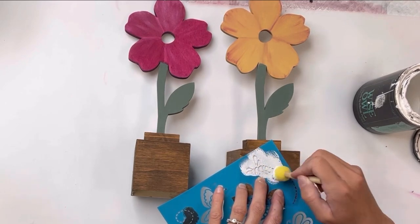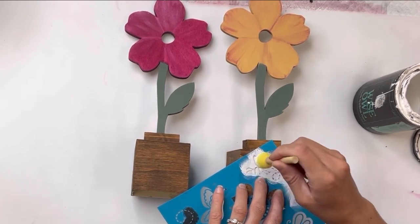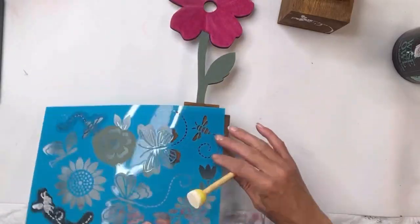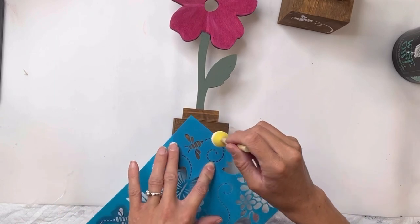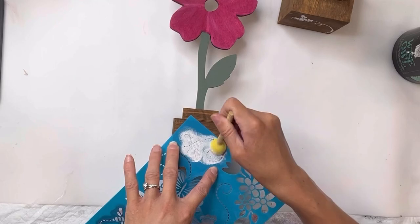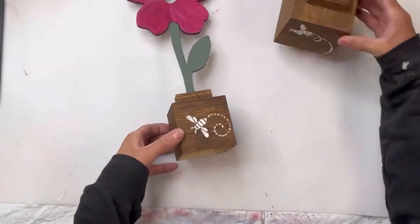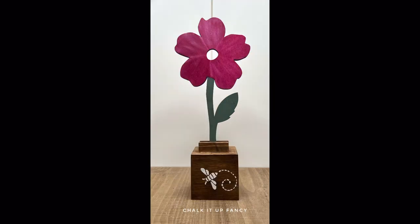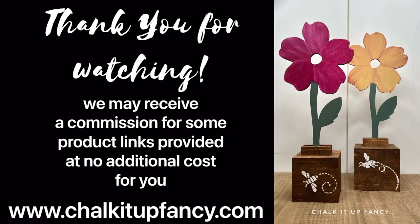I'm just going to finish these off by adding this really cute B stencil to the front. I got this stencil right from Hobby Lobby — you can add a word, a design, or leave them blank — so many different options. And there you go! I hope you guys enjoyed this video. Paint products, tissue paper transfers, and mesh stencils can all be found on our webpage at chalkitupfancy.com, and don't forget you can check out other tutorials there as well. Have a great day!